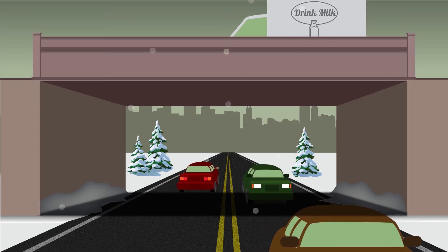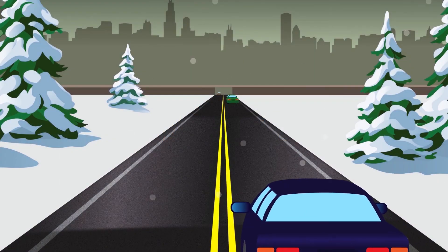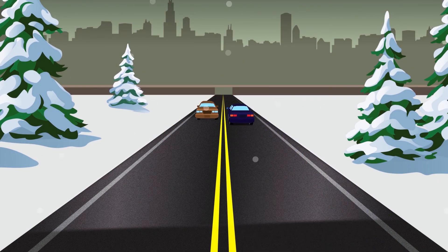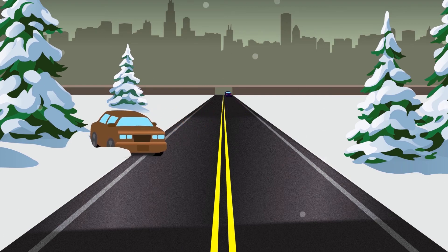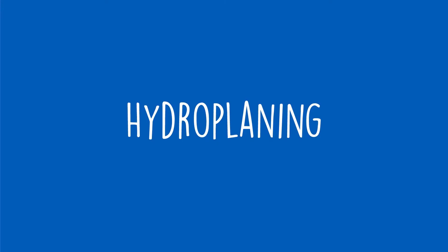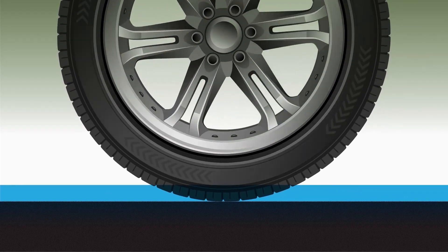The shade prevents ice and snow from melting as quickly. Black ice, which is not actually black, is a thin layer of ice on top of the road that's hard to see. Black ice can also be hidden under a layer of snow.